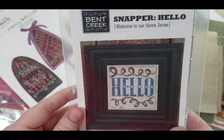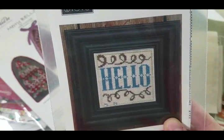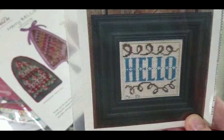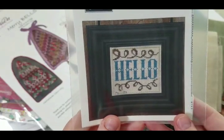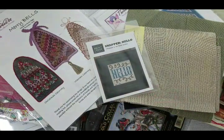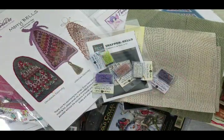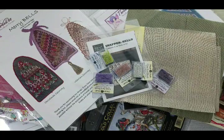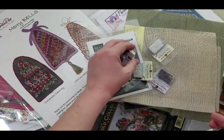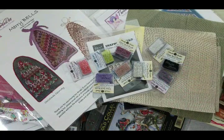My daughter picked Snapper Hello by Bent Creek — she's been thinking about doing some cross stitching too. She already started a different pattern but it was a little too hard, so she picked something simpler. I also got more beads for different projects, collecting them slowly so you don't go bankrupt all at once.